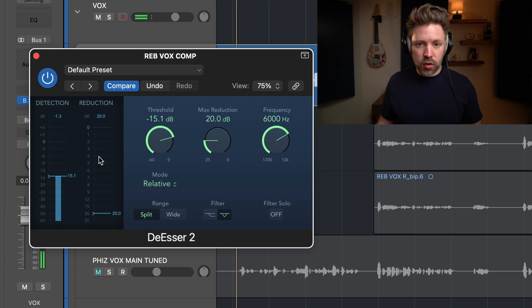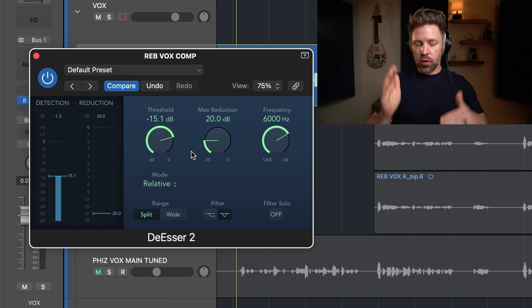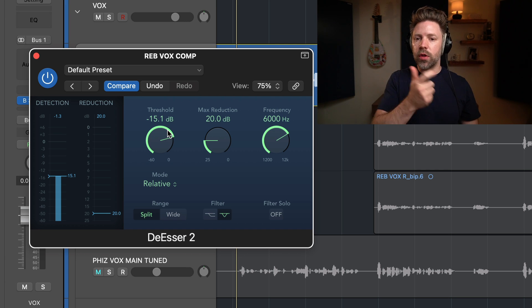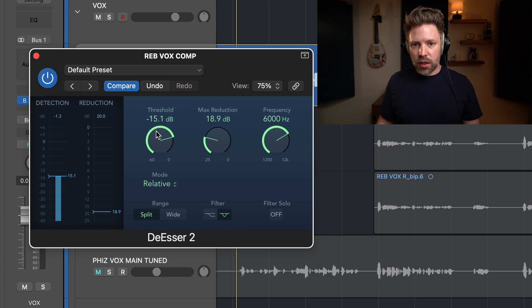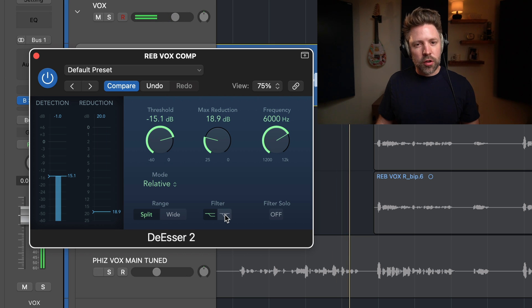The big thing to pay attention to when setting this properly is the max reduction. Now that we know it's only detecting the S's and we're only turning down at this frequency, I think on this vocal I want it to capture here and everything up. So let's switch between the notch filter and the shelf and notice if there's a difference.